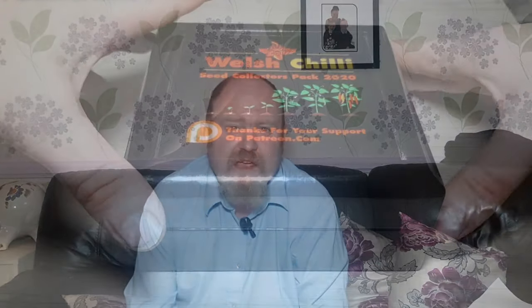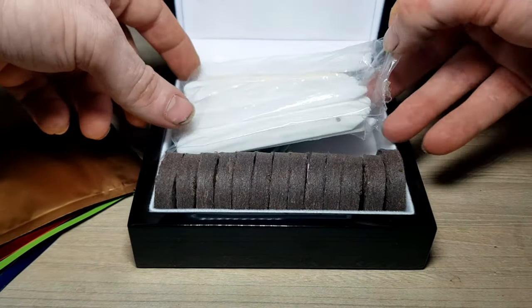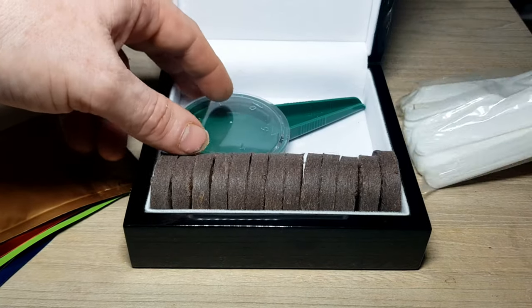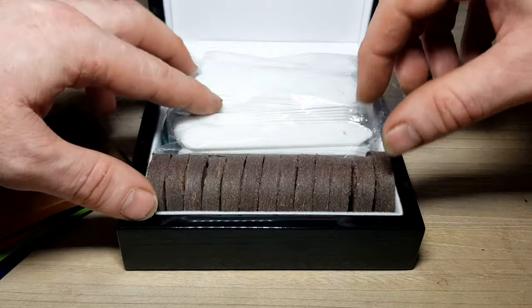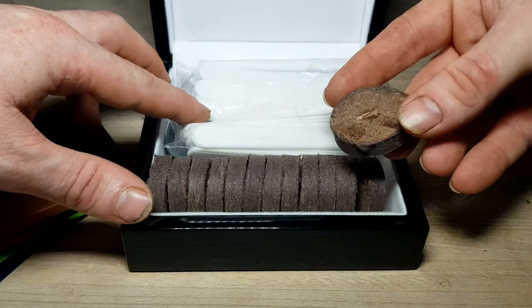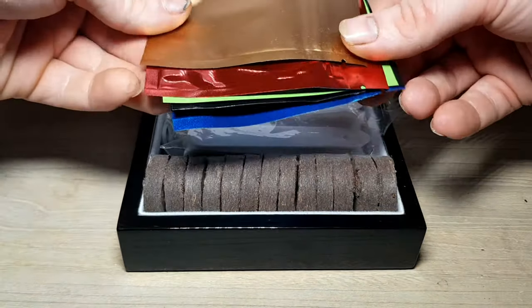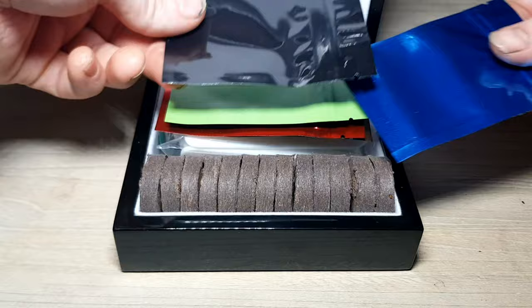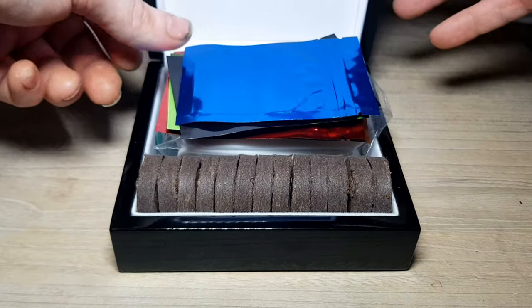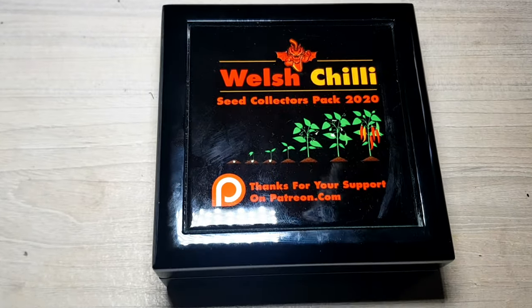As well as saving seeds for next season, I will be packaging some in a limited edition seed box for my seed starting patrons of 2020. As well as the seed box and a selection of seeds, they'll receive a few other handy things to use when seed starting. If you'd like to receive a box like this at the end of the 2021 season, you can subscribe to my Patreon account at patreon.com/WelshChile. It would really support the channel if you did.